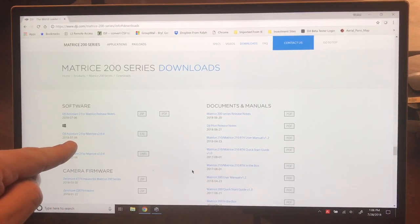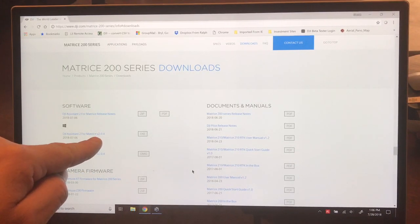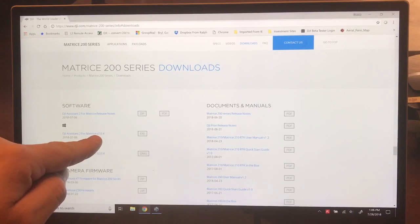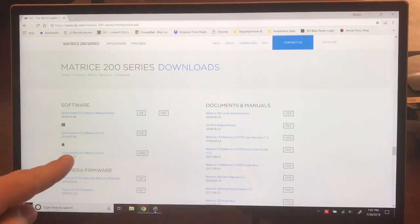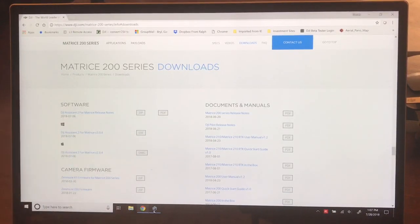There was an update on July 6th and the version listed is 2.0.4. Now if we remember, we go back and I'm on version 2.0.0, right? So I need to update.